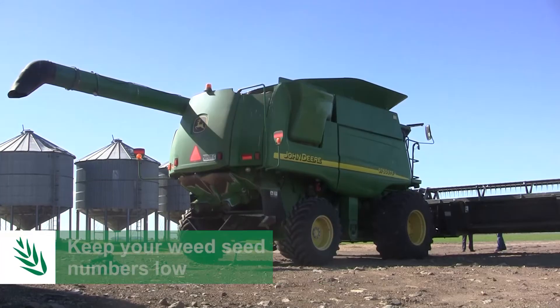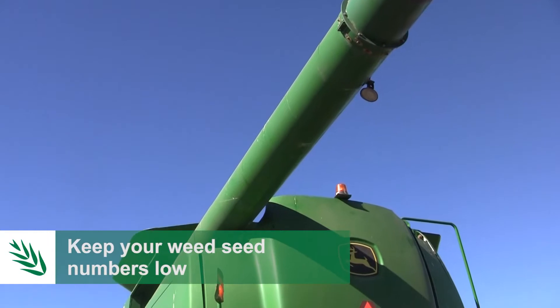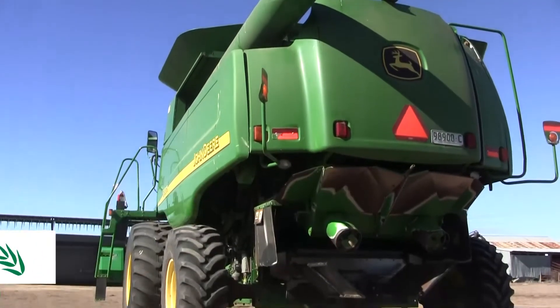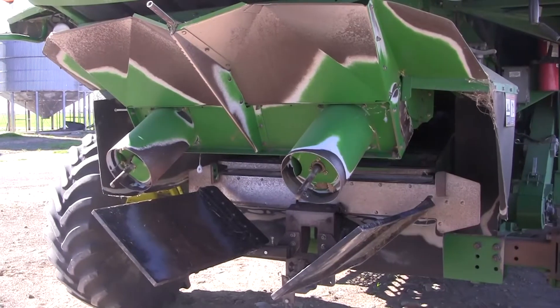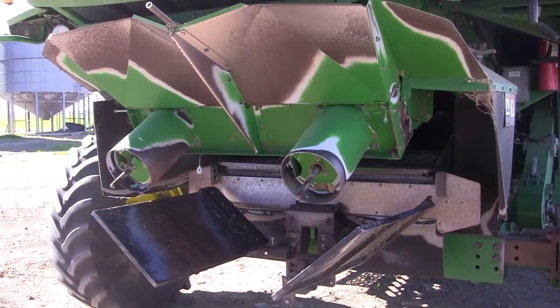It's the best insurance against herbicide resistance development in the first place. Herbicide resistance won't occur if you've got very low weed populations in your paddocks. So by using these systems to get your weed numbers down low, the potential is that you can maintain your herbicide efficacy throughout your cropping program over decades.